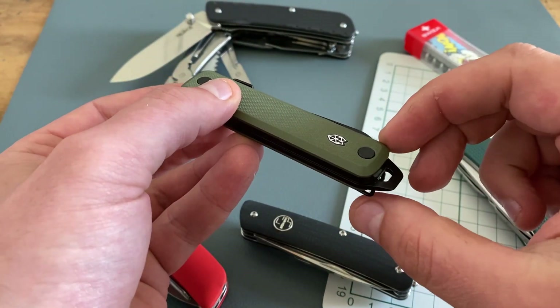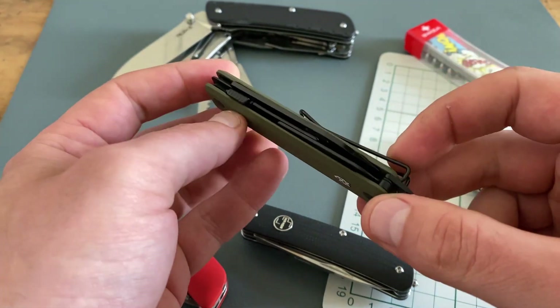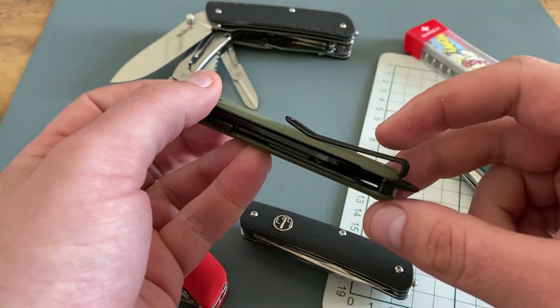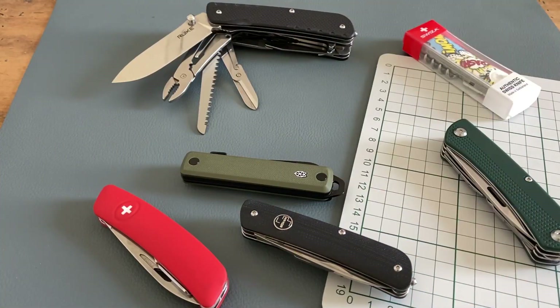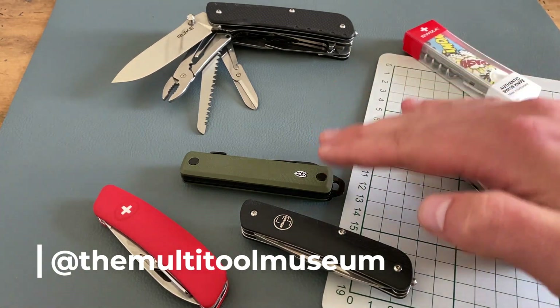You'll find this model in different colors with different scale materials. And in my opinion, when you are looking for an alternative, have a look at the James Brand. I have to say that I'm not sponsored for this video from the James Brand or from Ruike, but on my Instagram channel at the multi-tool museum, I have a sponsored project when it comes to both tools.